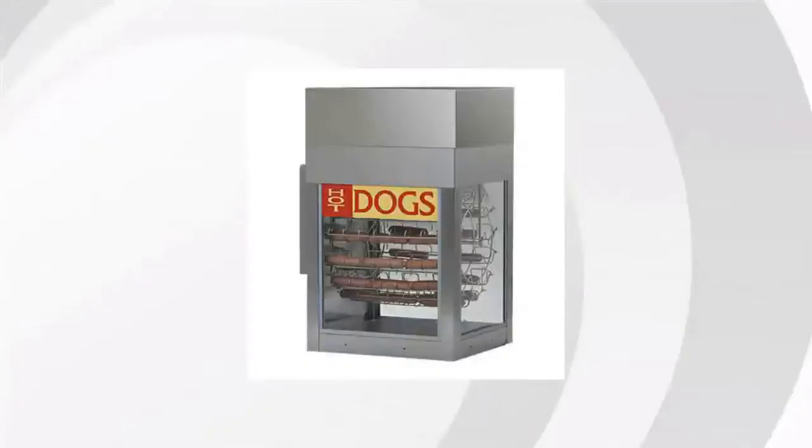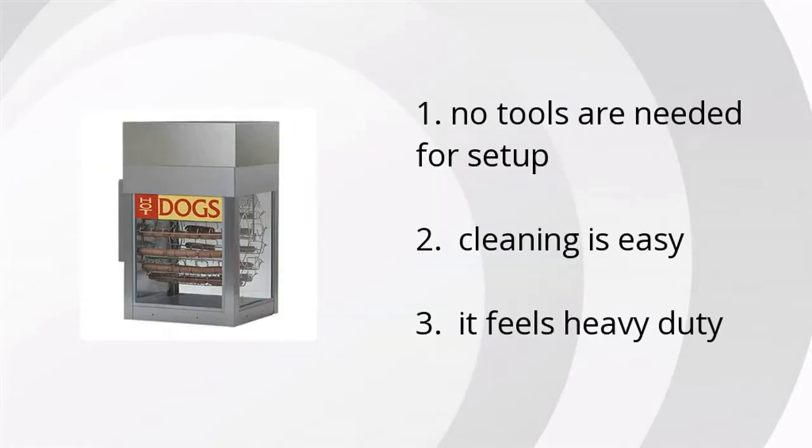Hi guys, it's Juanita from Bustala Marketplace. We've looked at tons of customer reviews to find the top three things people are saying about the Gold Medal Daguru rotisserie and bun cabinet.